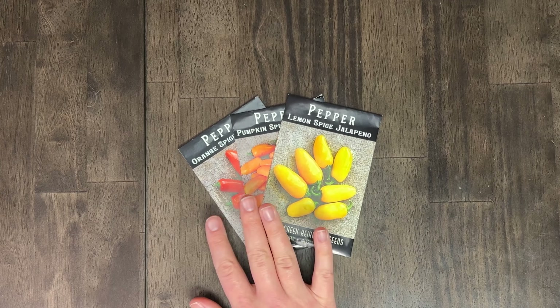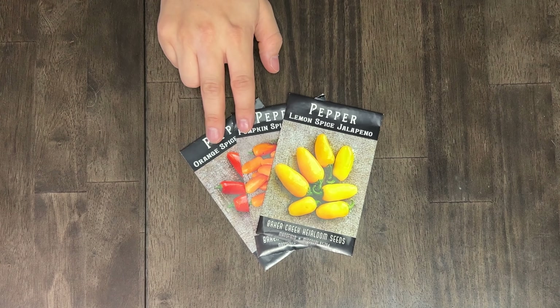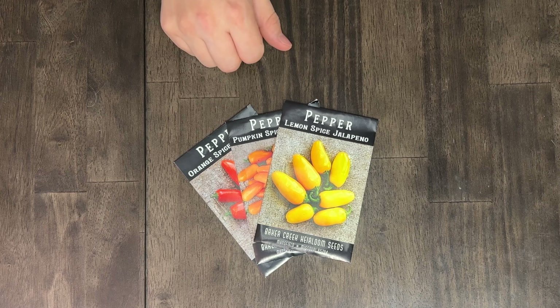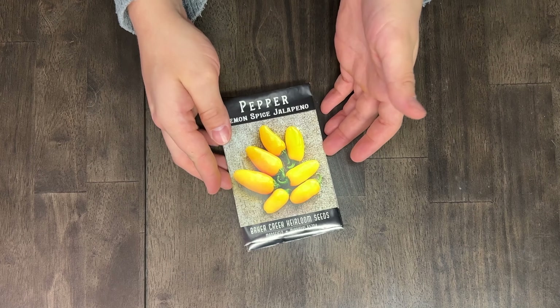Next up is the trio of orange, pumpkin, and lemon spice peppers — these are jalapeños. I really like them in concept, but Phil and I were talking about how they feel like a vanity pepper. We've never really gotten them to turn color and they don't taste different than any other variety of jalapeño to us. They also weren't very prolific, so we're going to skip them this year.